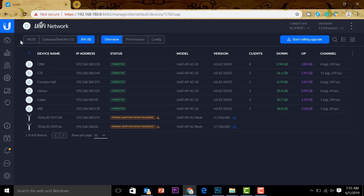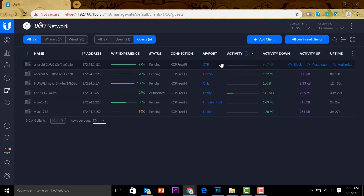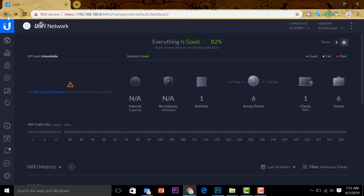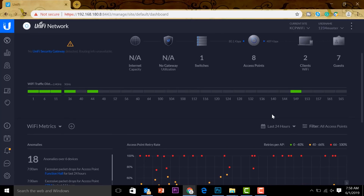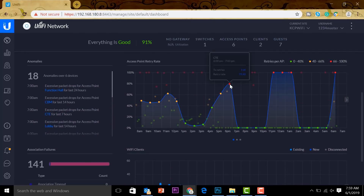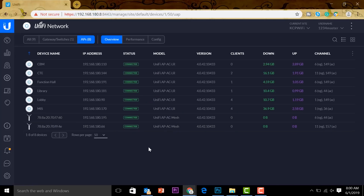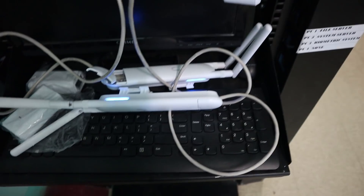Let's go back to our controller and check some features while waiting for that upgrade. This is the list of devices we have already connected. You can see a quick diagram showing six clients that are already connected and data we can use to analyze what's going on with our network. Scrolling down, there's more data available to help us understand what's happening on the network. It's good to keep an eye on this.